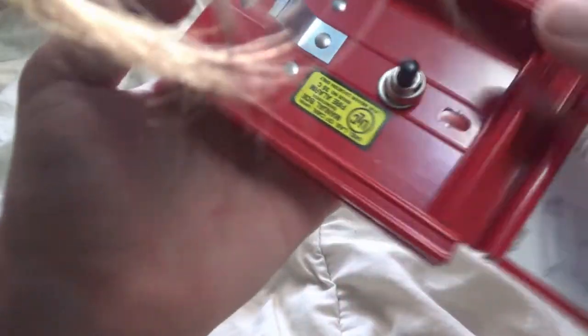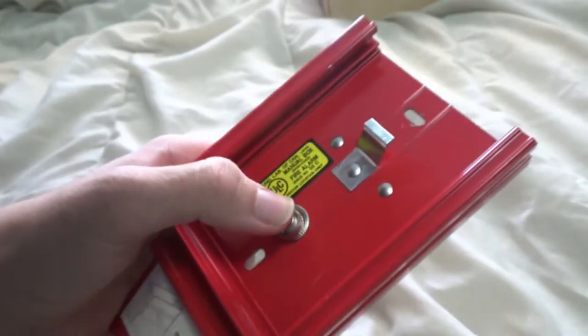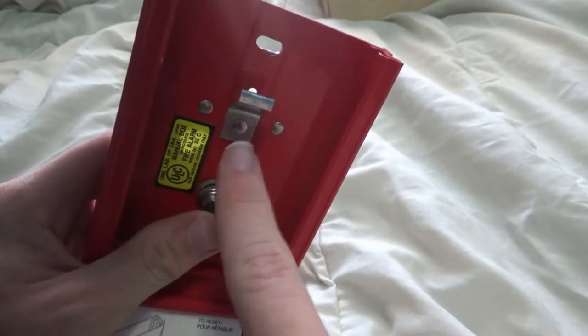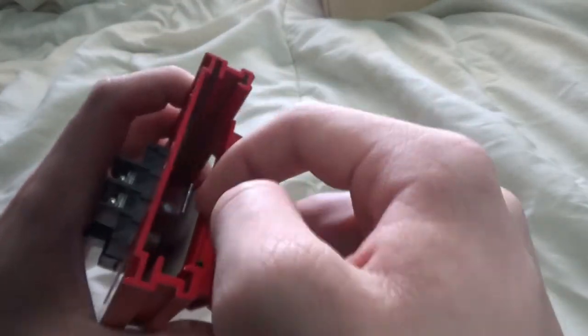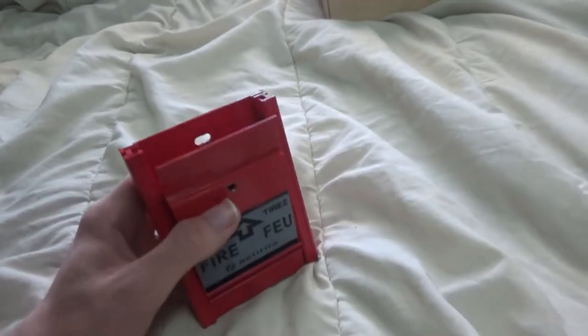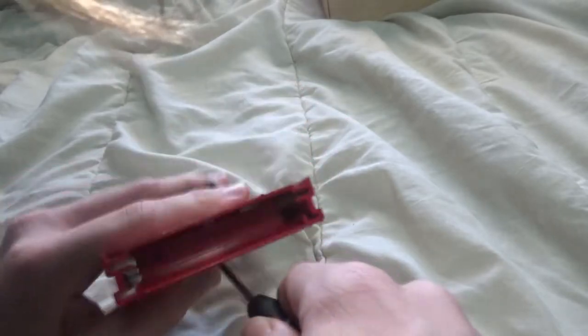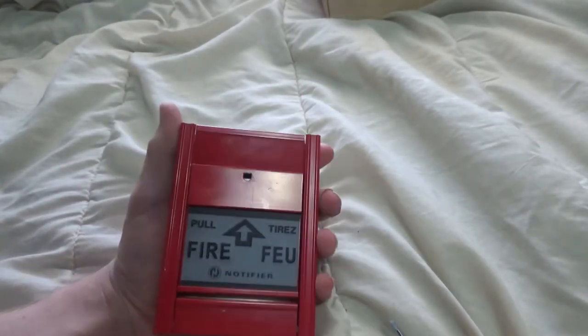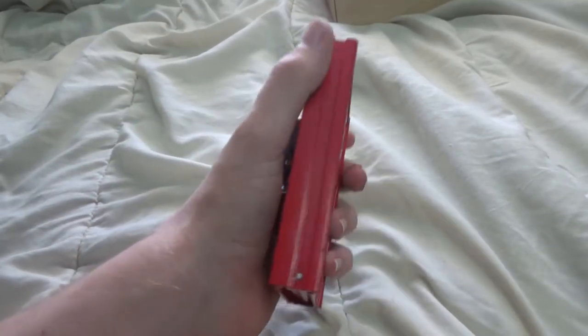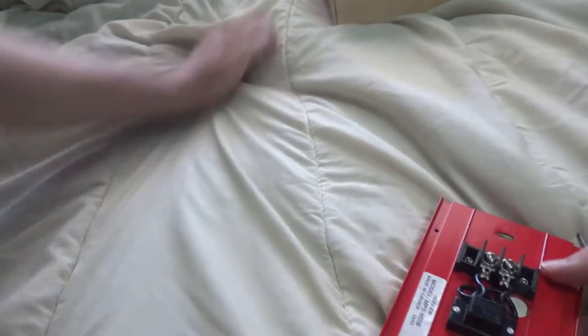Opening it up, we see the UL listed sticker and the button. This is the tab that holds the pull station in place. The station is a piece of metal that slides behind the tab, and the tab is what holds the station closed. To reset it, you place a small screwdriver in this hole and pull up. The thing I really like about this pull station is that it is super slim — about half the thickness of the 4251-30 — and the screw terminals are way smaller, which means you don't need a super deep back box, which is a plus.